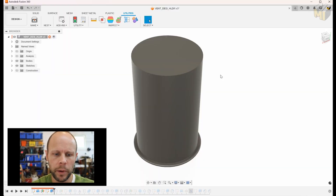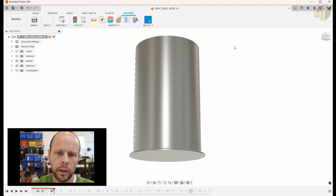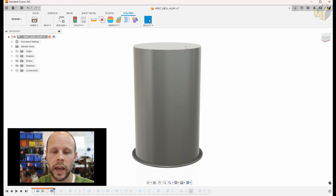So let's get into it. We have our basic cylinder here. What we need to do is get some airflow on the bottom, some airflow in the cap, and around the cylinder itself.